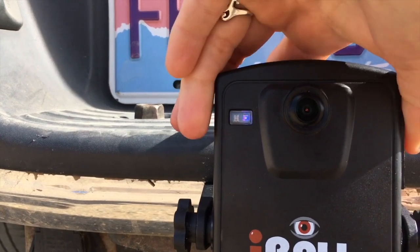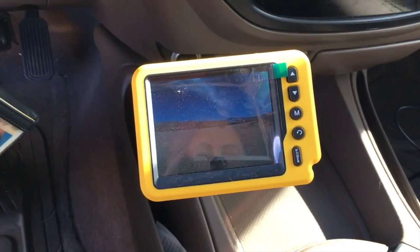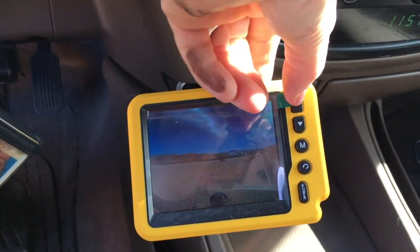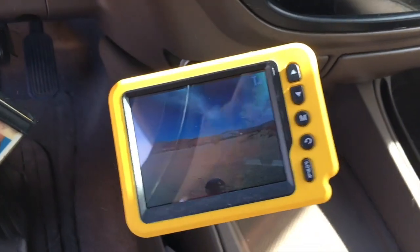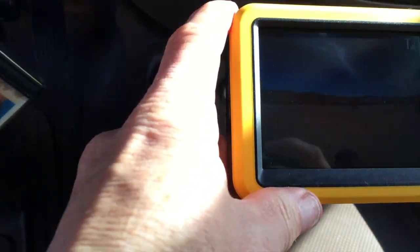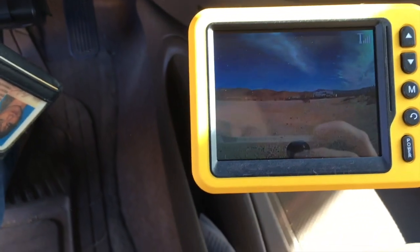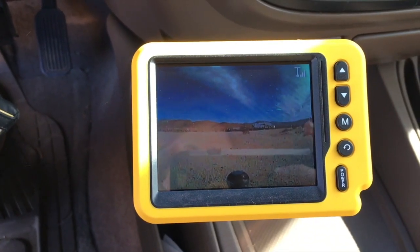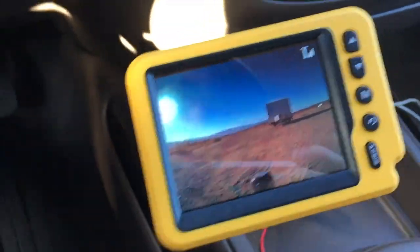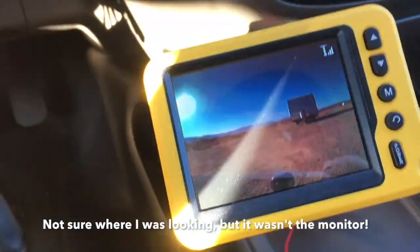It turns blue — it's on! I'm ready to roll. Look at that, how cool is that! I've never had a camera before, and there's the ball. You can perfectly see the ball right there. This is going to be a life changer. Cannot wait to use this!